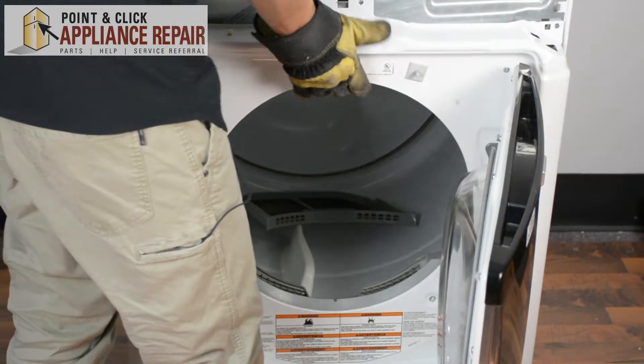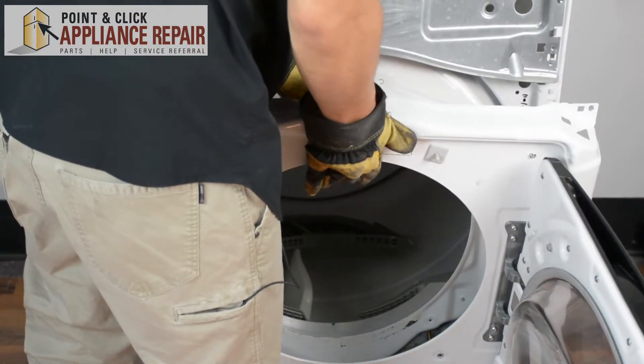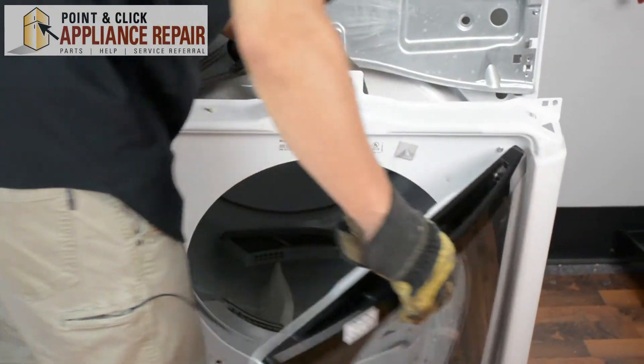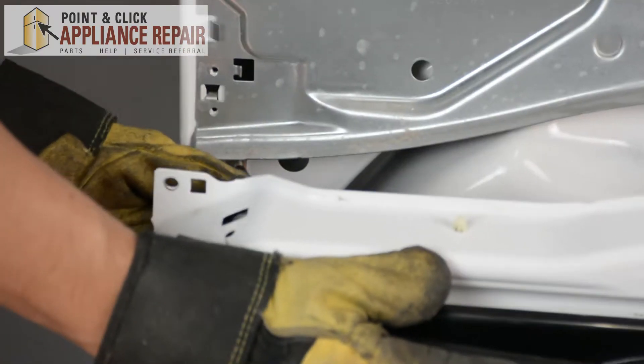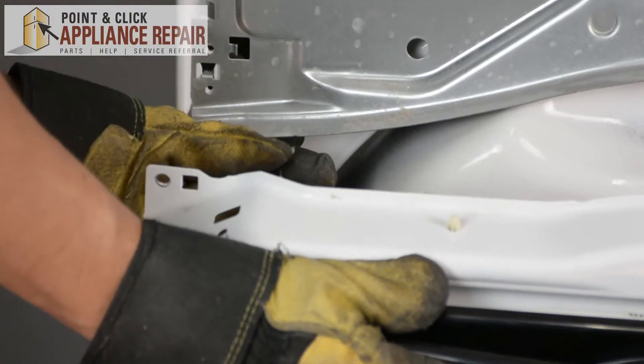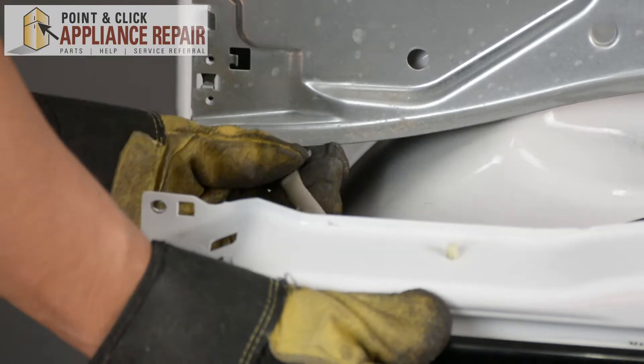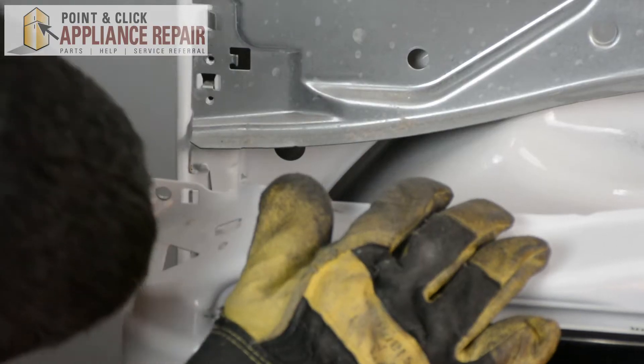Now that we've got all the screws out, we'll just lift up on the bulkhead a little bit and it'll come right off. Just make sure that if the wire gets caught in there, don't pull it too hard. Get it lined up with the hole and just pull it out just like that.